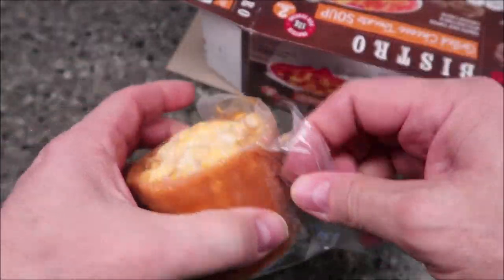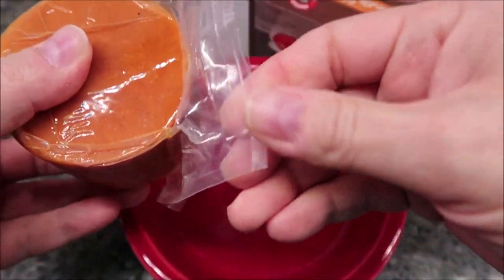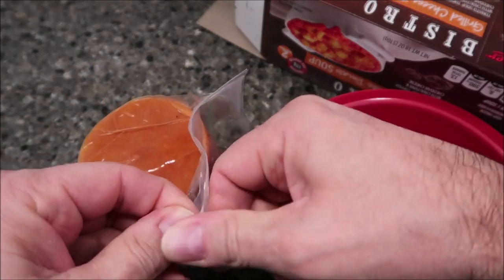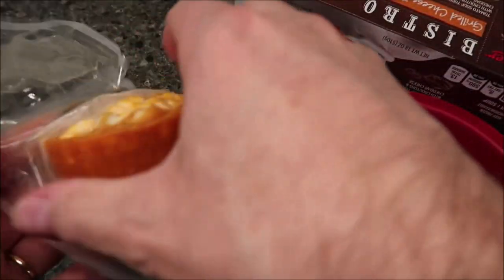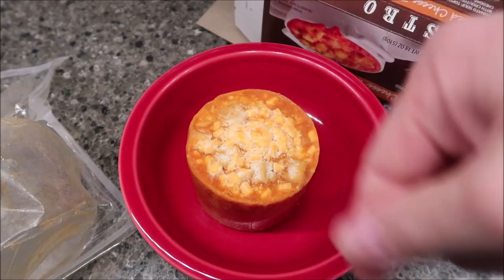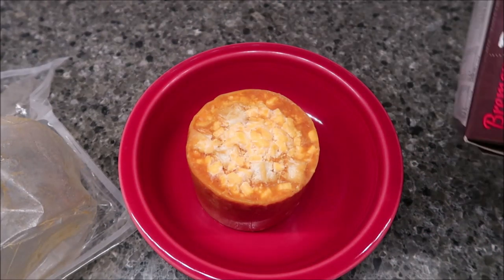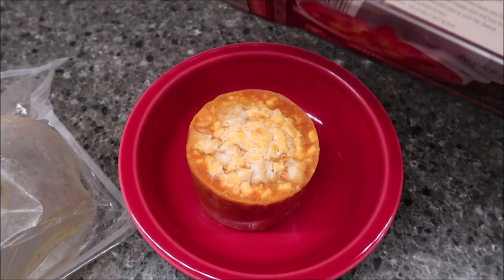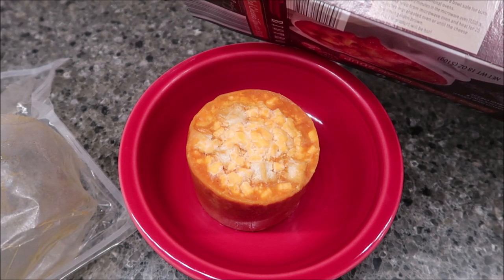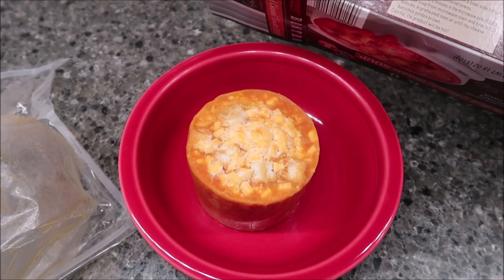Oh, it's literally a little puck! I need a bowl — I wasn't expecting that. It has a pull tab. It's a frozen disk of tomato soup with cheese on top. In the oven, you'd just place it in some kind of oven-safe bowl and it'll cook as-is. So you get two of those little hockey pucks per box. We'll do three minutes in the microwave, then stir. It doesn't say anything about covering it.